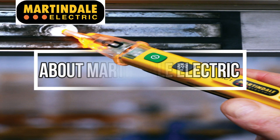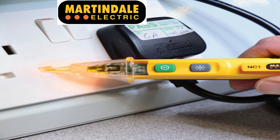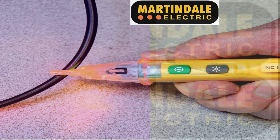Martindale Electrics were founded in 1928 and its purpose is to keep people safe in the workplace. They provide support through electrical safety testing, electrical measurement solutions and best practice guidance for electricians and service professionals.